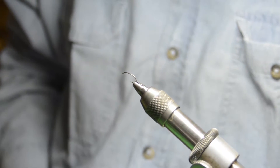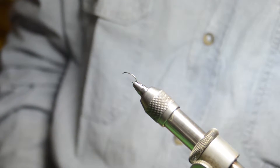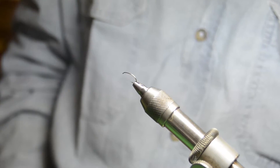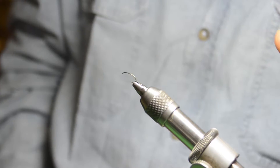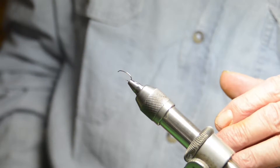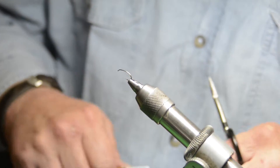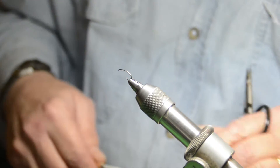The fly we're going to tie now is called the DS Emerger. Many years ago I noticed that the trout, though they were rising, were not eating dry flies, and they weren't eating emergers — they appeared to be eating the nymphs prior to emergence. So I came up with this idea. This is a very simple fly, but this is a fly I would surely have in my fly box.